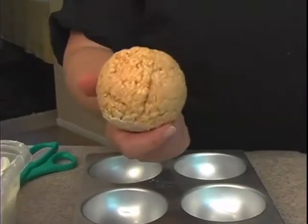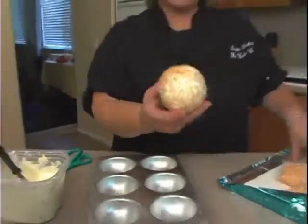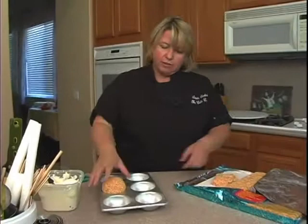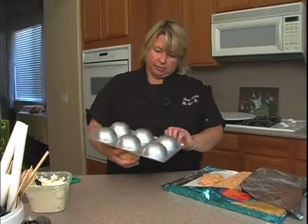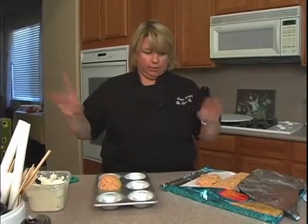Here's our baseball Rice Krispie Treats — who doesn't like a baseball made out of Rice Krispie Treats? This is the mini sports ball pan by the company with the big W.